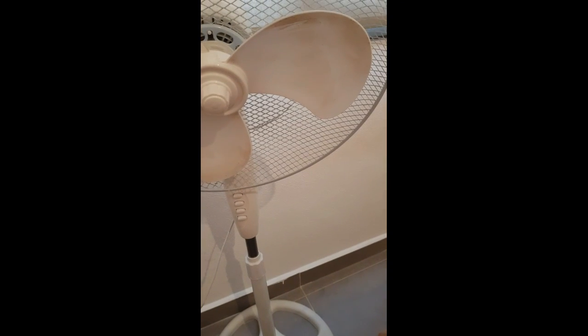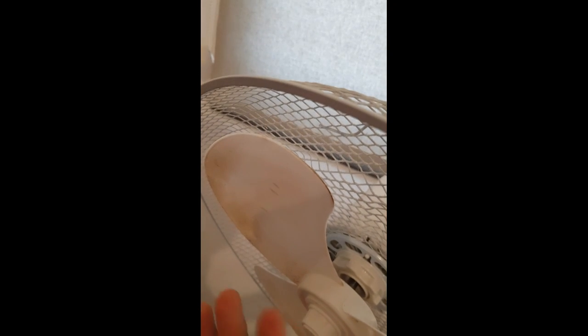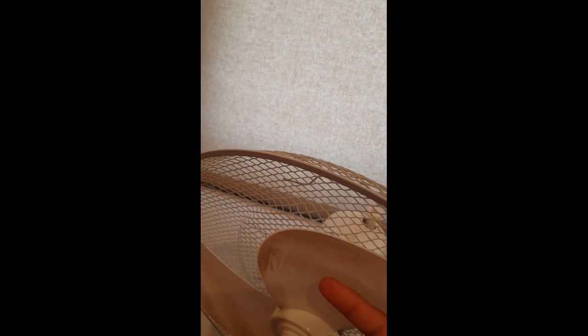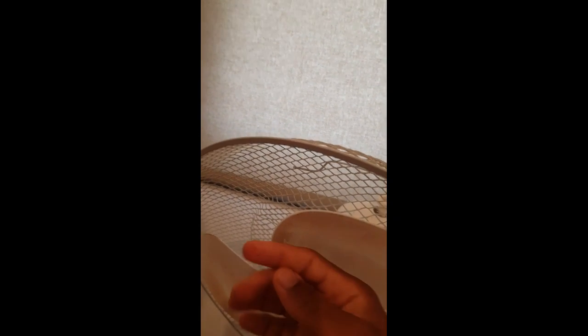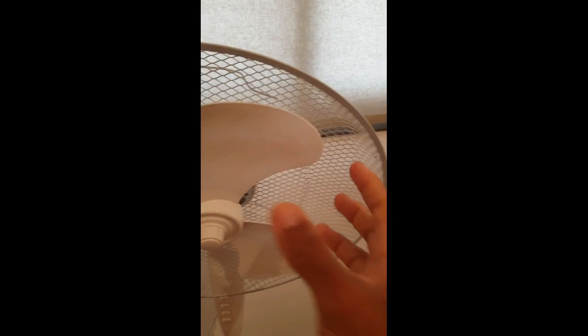One thing that makes this fan blow air is the curve of the blades. When the fan rotates, it pushes the air from here — it goes over here just because this part is curved, so the air gets pushed this way. If your fan is not blowing any air, it means that this part is curved inward. See this one — it's curved in, and that's the reason why your fan would not be blowing any air.